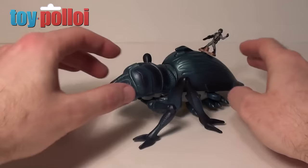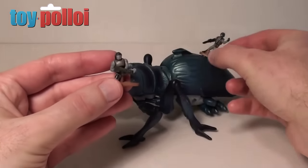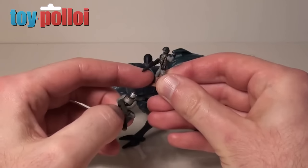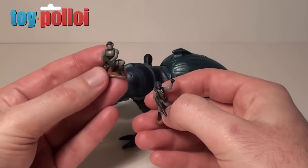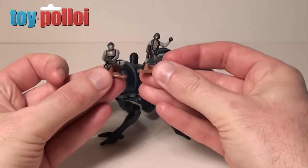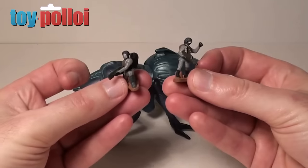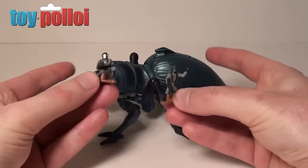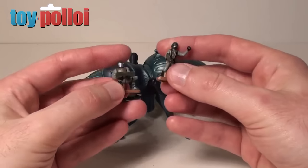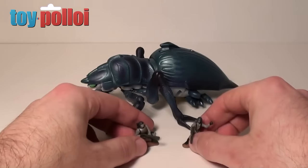Straight out of the box you get the tanker bug itself and two small action fleet figures. One is called Johnny Rico and the other is just an MI Trooper. When you buy the larger bugs you only get two of these little figures, whereas with the smaller versions you got three. Galoob probably did this because the bugs have more features and cost more to make, but it's a shame you only get two when really you want a whole army to fight this bug.